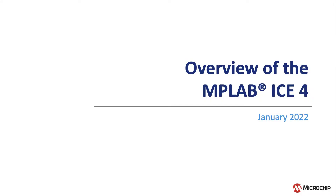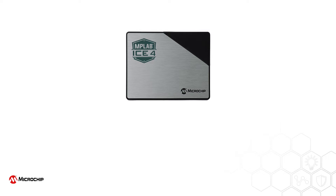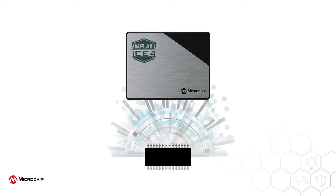This video looks at the new MPLAB ICE4, Microchip's fastest and most feature-rich in-circuit emulator and production programmer. The MPLAB ICE4 supports all Microchip microcontrollers, including PIC, DSPIC, AVR and SAM devices, and works with the many varied on-chip debugging interfaces these devices implement.